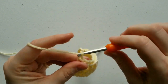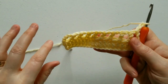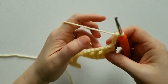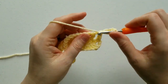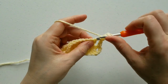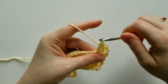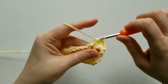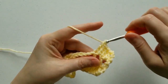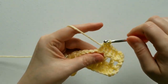For row 3, we're going to chain 3, and this row is also just double crochets the entire way across. This chain 3 counts as your first double crochet. You're going to work your second double crochet into this chain 1 space, and your next double crochet in the top of the double crochet from the previous row, and then continue across working in the chain 1 space and in the top of the double crochet.